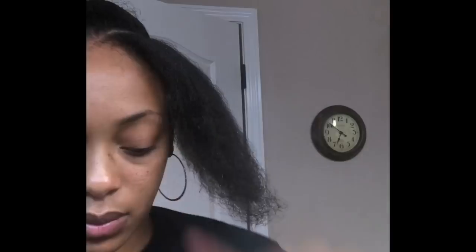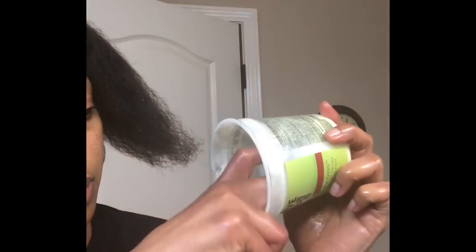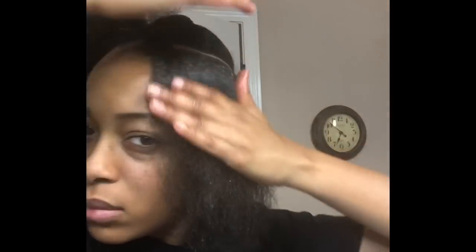I'm going to use some Olive Oil Smooth and Hold Pudding as well as some Murray's Edge Wax, and I'm going to mix those two products together. Then I'm going to rub that on the inside of this left section that I'm working on, brush the product through, and then apply some Murray's Edge Wax to my hairline.